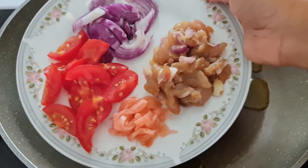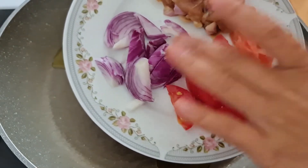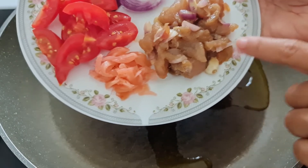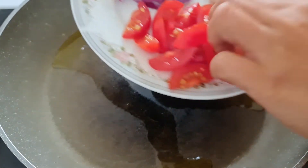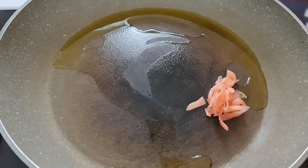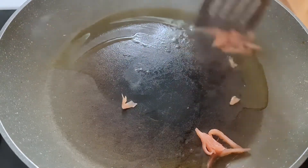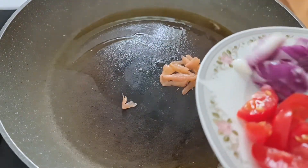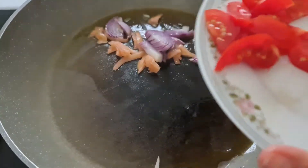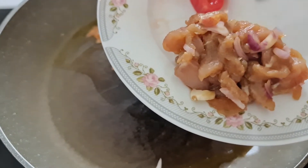Here are our spices — we have onion, tomatoes, and ginger. And we also want to put some chicken. This chicken I already marinated, and I have onion and garlic here already.